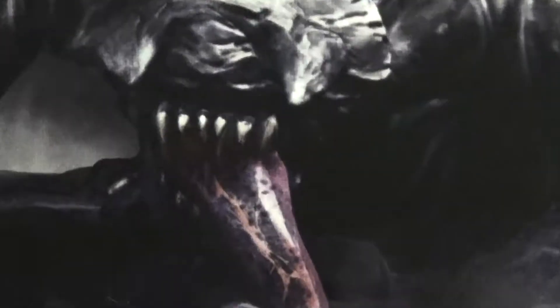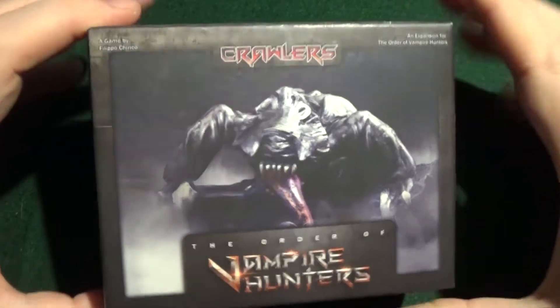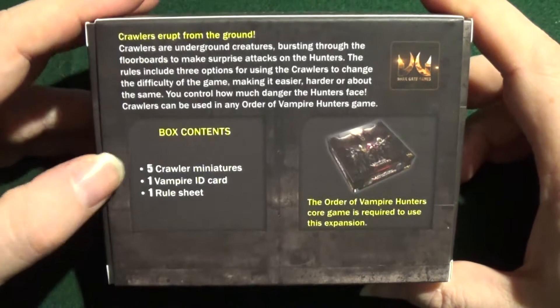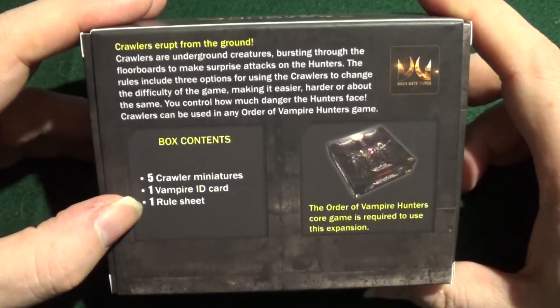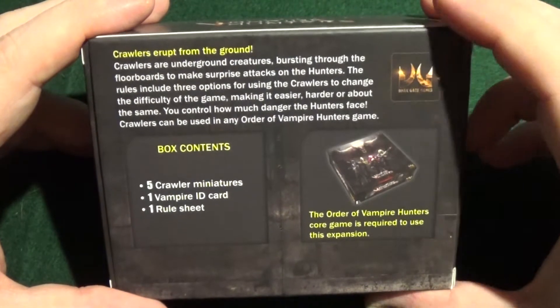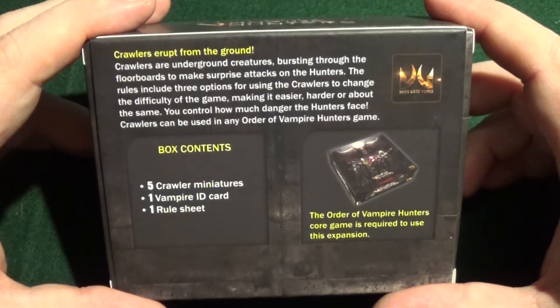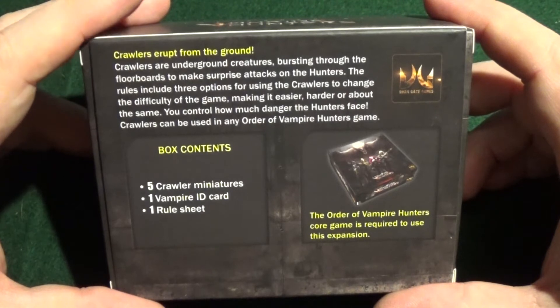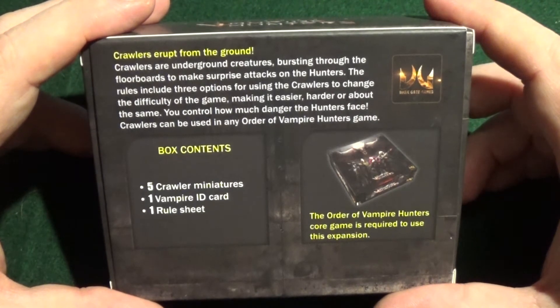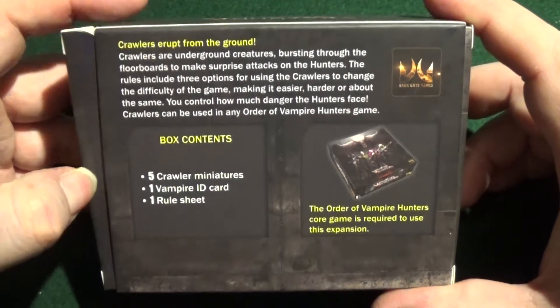Let's have a look at the Crawlers. Here's the Crawlers. And on the box it says five crawler miniatures, one vampire ID card, one rule sheet. 'Crawlers erupt from the ground. Crawlers are underground creatures bursting through the floorboards to make surprise attacks on the hunters. The rules include three options for using the crawlers to change the difficulty of the game — making it easier, harder, or the same. You control how much damage the hunters face. Crawlers can be used in any Order of the Vampire Hunters game.'